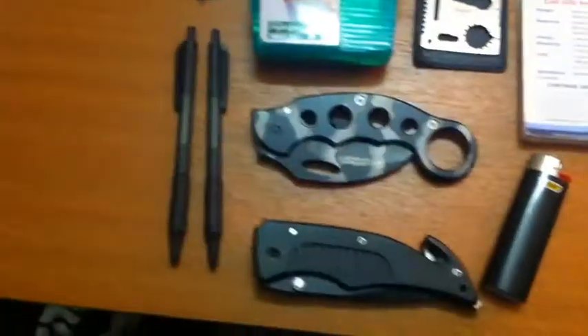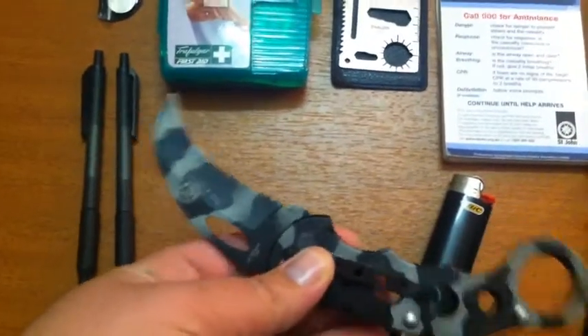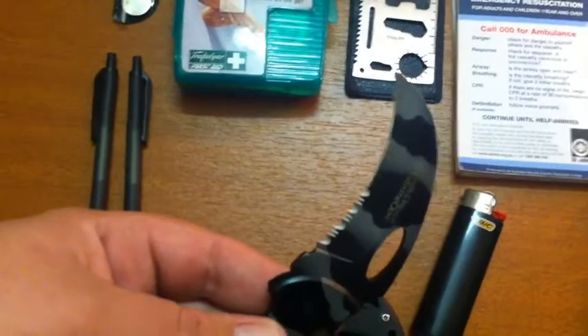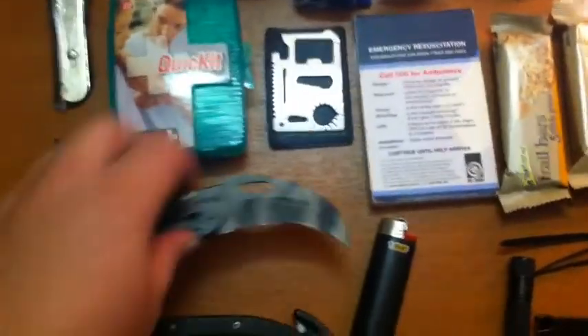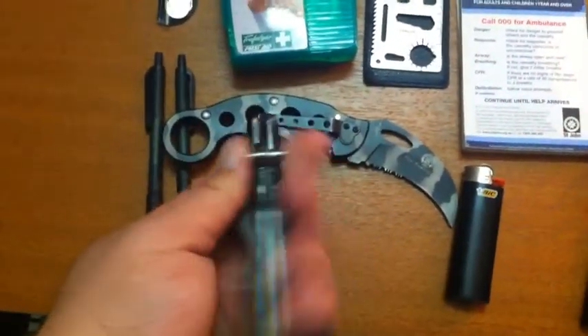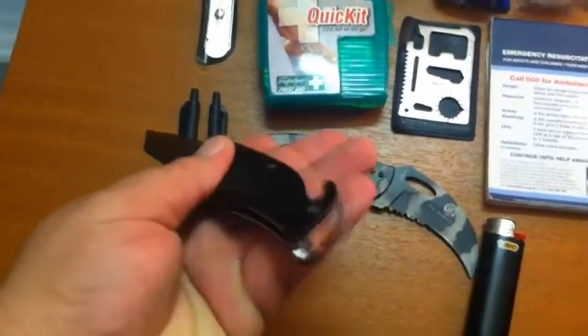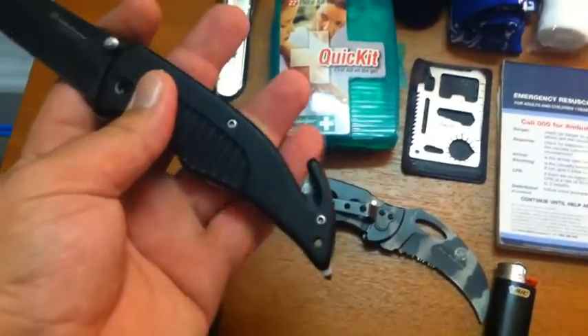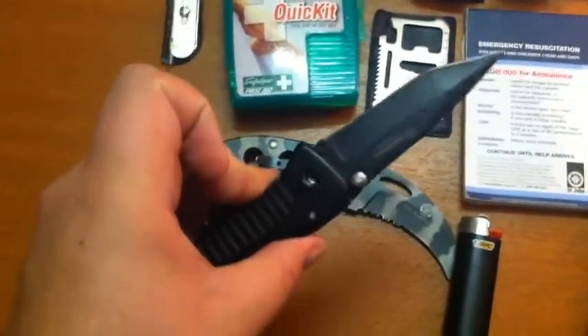We've got a couple of folding knives here. I don't always carry this one, but it's a Smith & Wesson Karambit — half serrated, half straight blade, very good. It's a knife for holding undergrip. Don't always carry that on me though. And then we've got the Smith & Wesson Bullseye — it's basically a rescue knife. Tanto blade, it also has the point for the window smasher and window breaker, and a seat belt cutter. So that one's always, always, always in my bag.